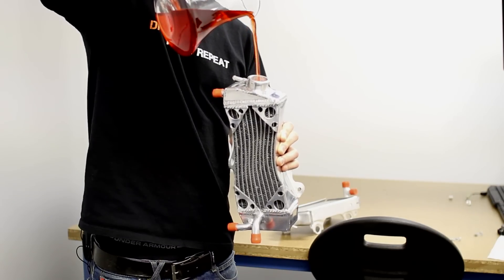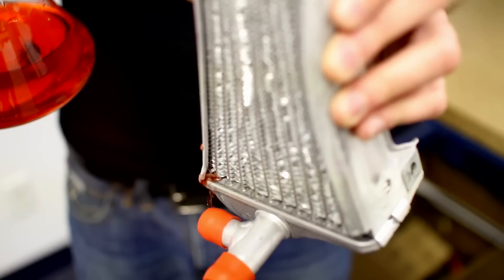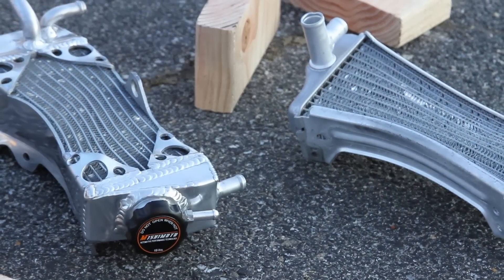This was run over by a car and there are still no leaks. Well, here's your proof. Mishimoto X-Brace radiators — push the limits.